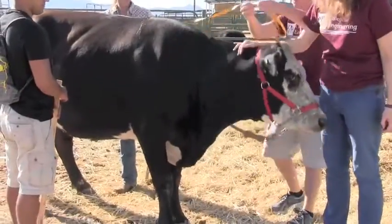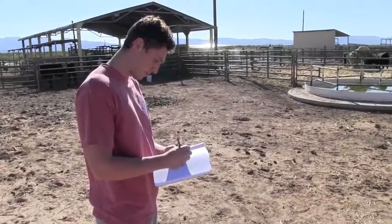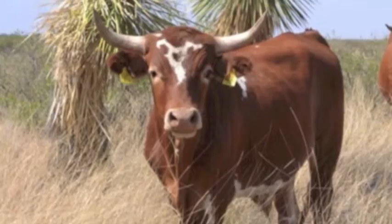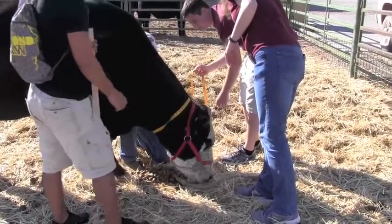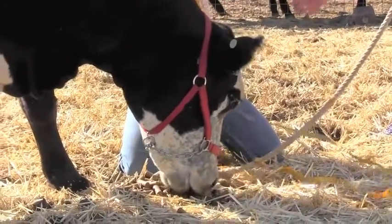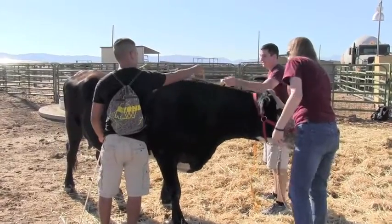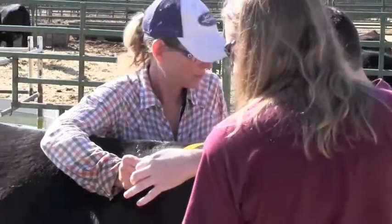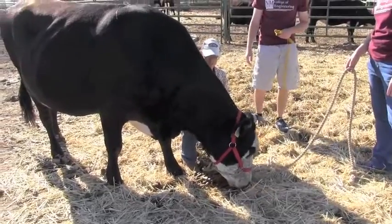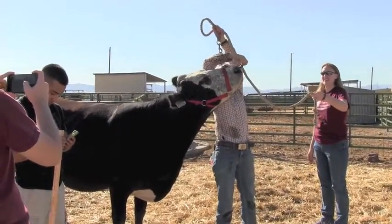We took the students out to Hornata Experimental Range headquarters. They needed to make measurements of the cows on which they're going to be mounting the sensor system. In particular, they needed things like the circumference of the neck, distance from where the sensor system is going to be on the neck to the ground or the vegetation that the cows are eating, and also to get a general overall sense of how the sensor system is going to operate and what might be blocking the camera.